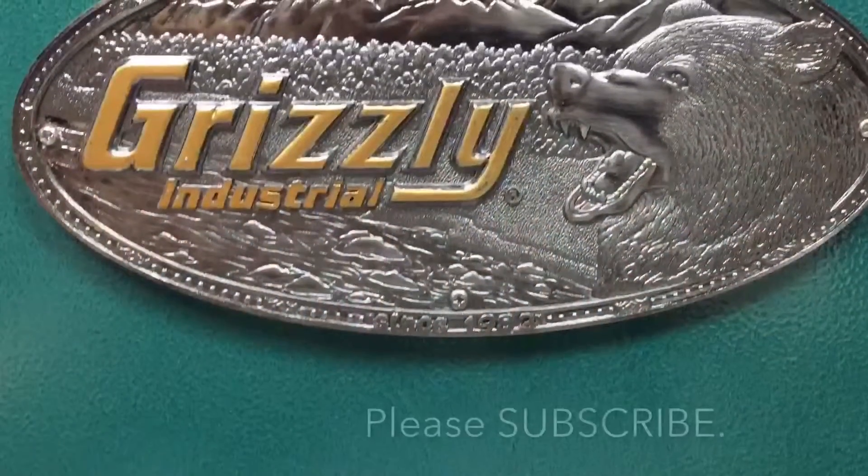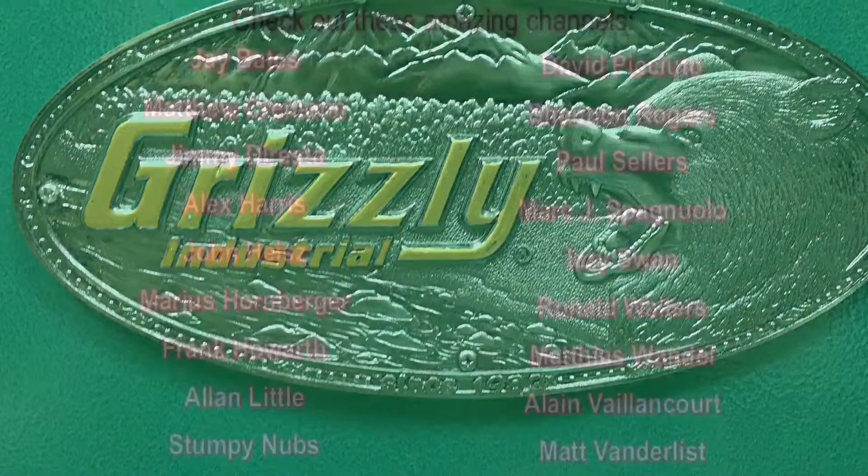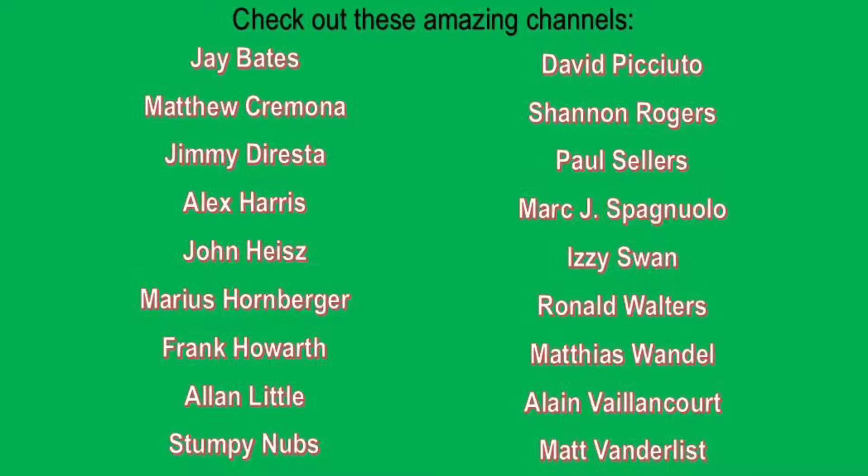I hope you enjoyed this build. If you did, please hit the like button, and if you haven't already, please subscribe.